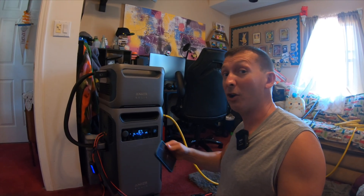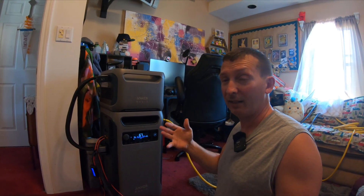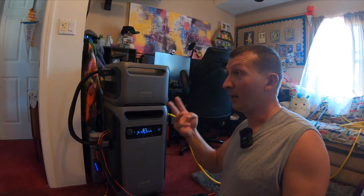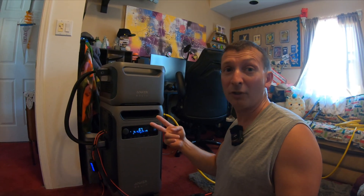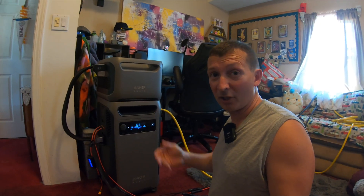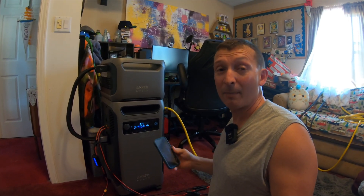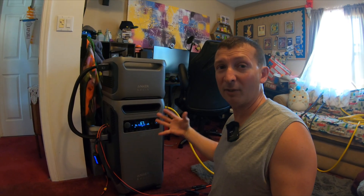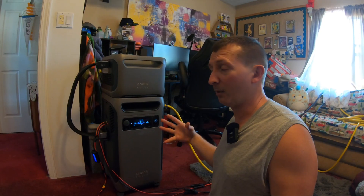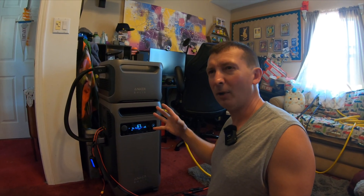In a true power outage I'd unplug a lot of things I don't need. What was running included: router, modem, security cameras, an NVR recorder, two full-size refrigerators, a stand-up freezer, and various other loads. At 12:30 in the morning the unit said about four hours remaining, meaning it would have shut down around 4 to 4:30 a.m. So I shut the unit off at 30% at about 1 a.m. and turned grid power back on.